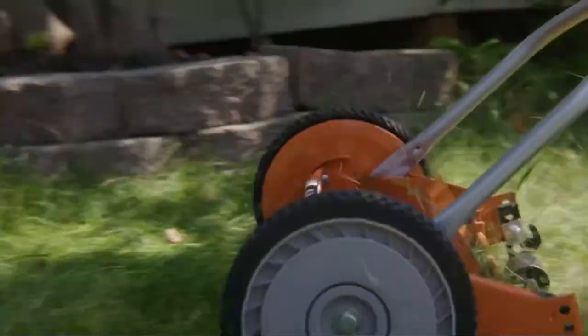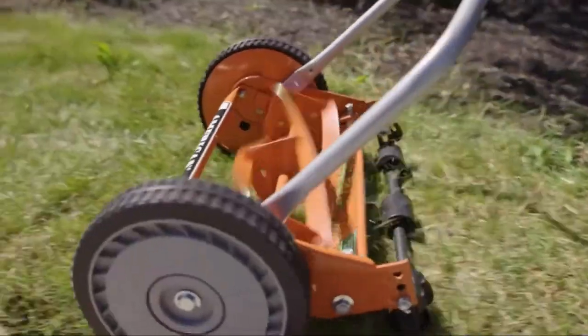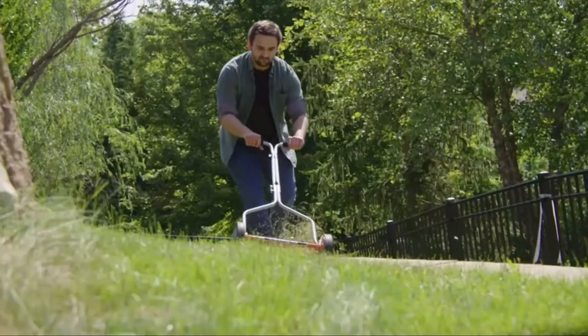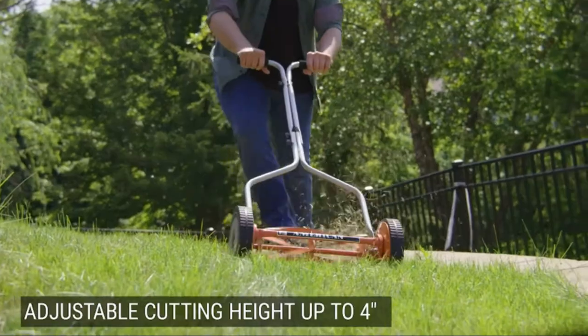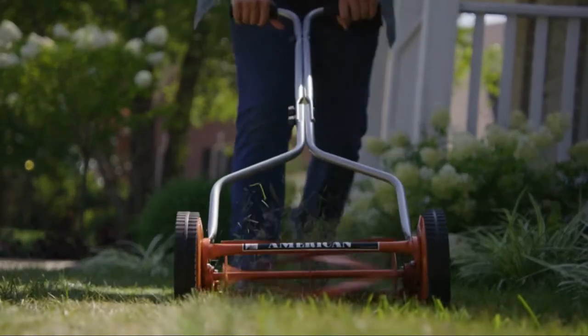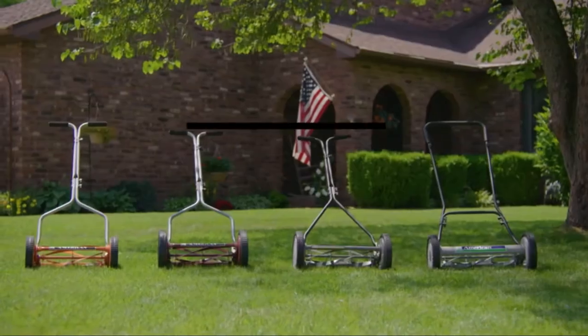We made this list based on tools' performance, features, price, manufacturer's reputation, and most importantly reviews of actual users. So if you choose from this list you can rest assured that you are buying the best mower for Bermuda grass in the market. So let's go to the top five.